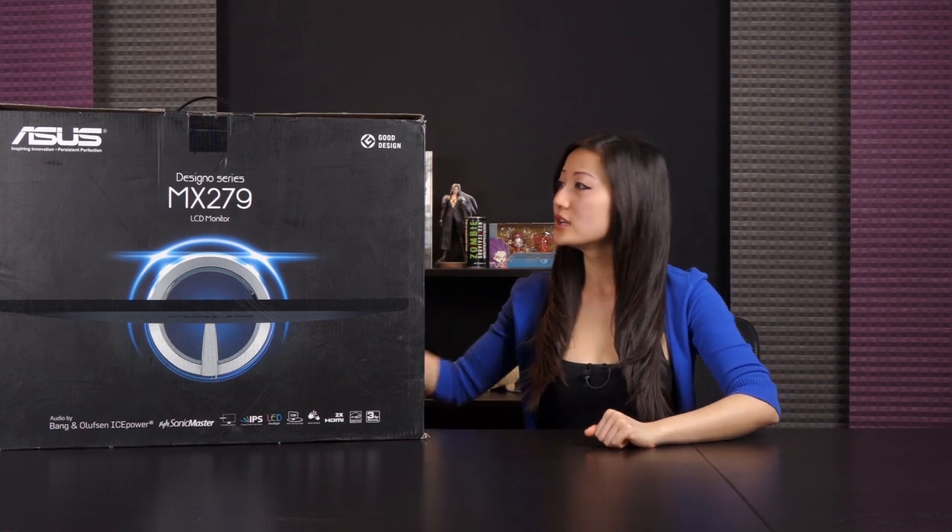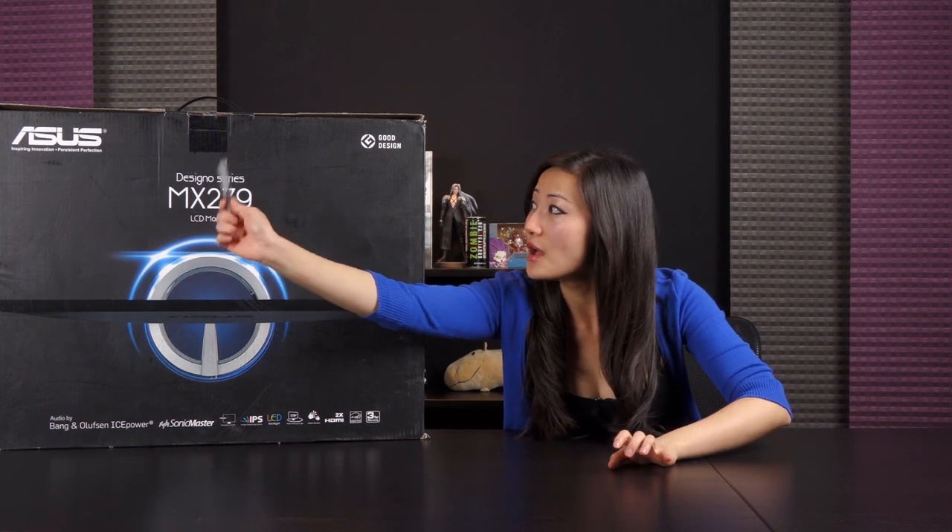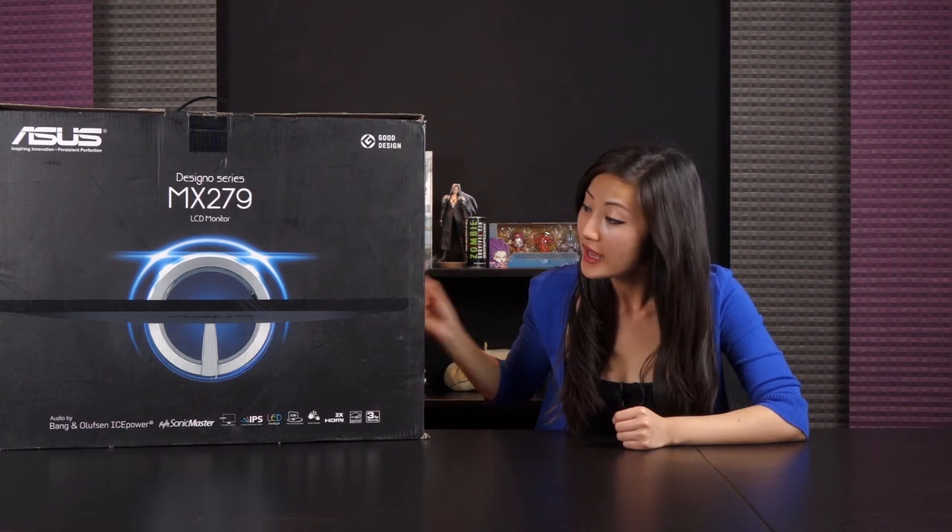Hi there, welcome back to the first official unboxing on Joanne Tech Lover. I'm Joanne and today I will be going over the ASUS MX279H LED backlit LCD monitor, and this is an IPS display.